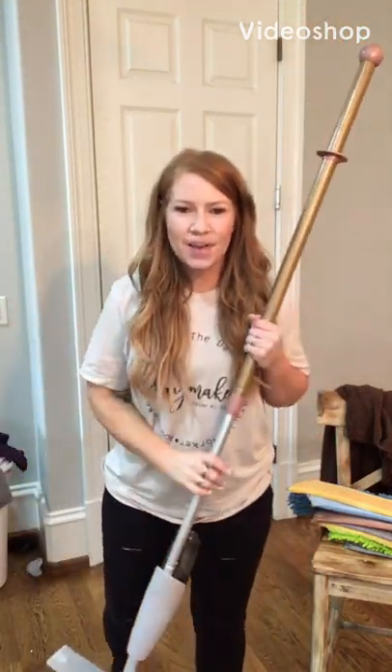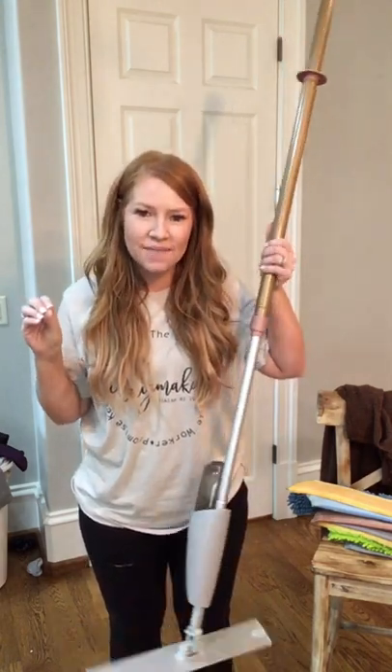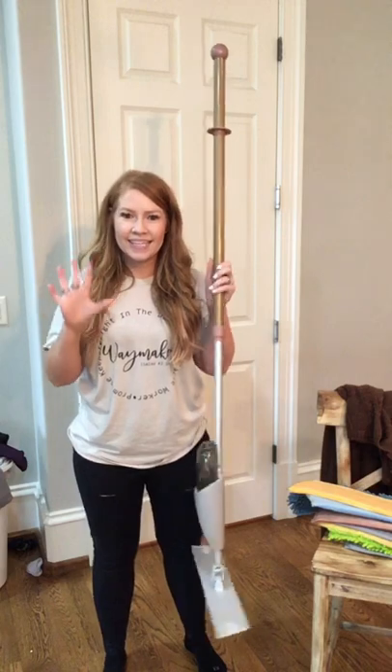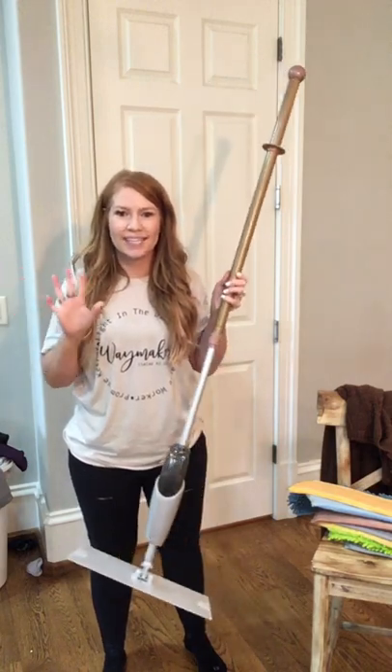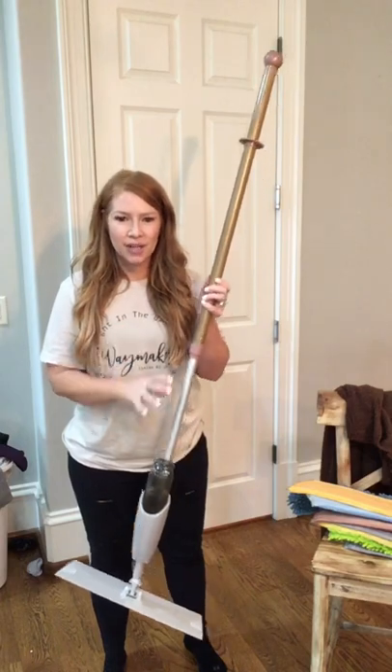Hi friends! This is going to be like a two-part video because we've had some exciting updates to our mop system since I filmed the other part of the video. I just want to show you all the different pieces, options, and attachments because it's so versatile and so interchangeable. It's really great.